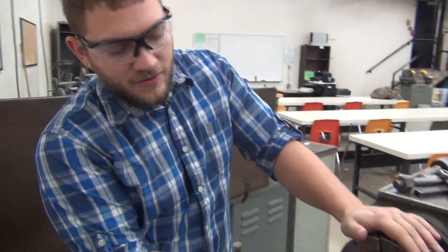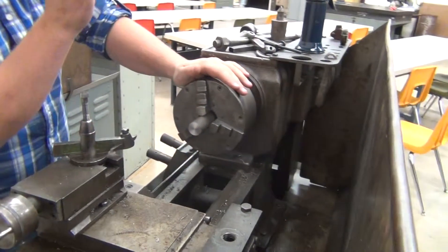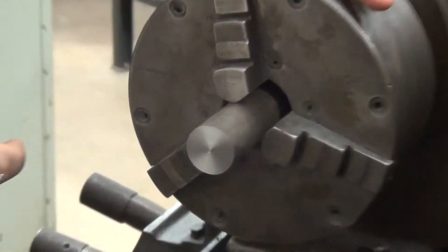We have now faced off the end of our piece. It is nice and flat and perpendicular to the surface.